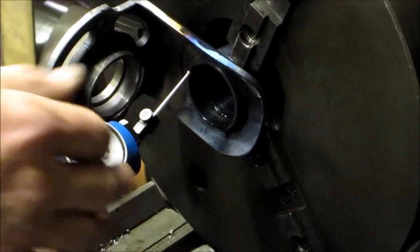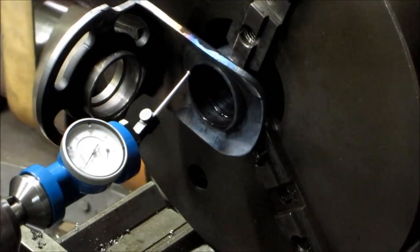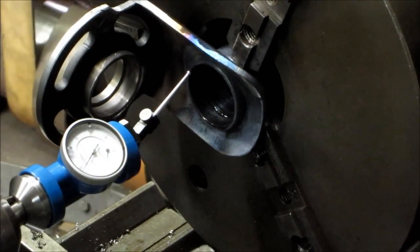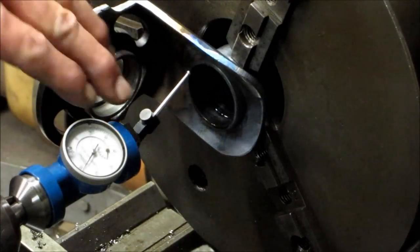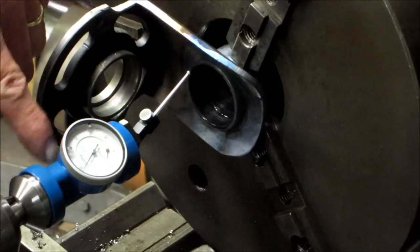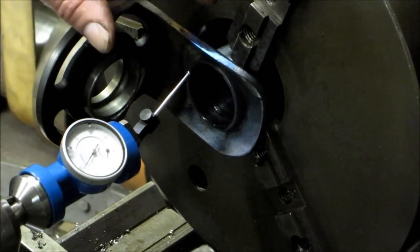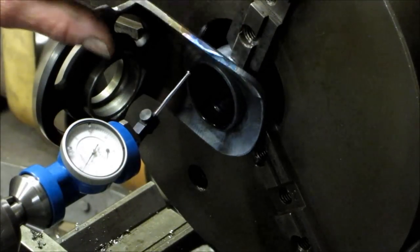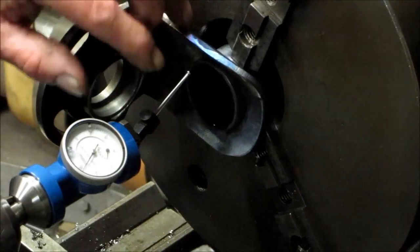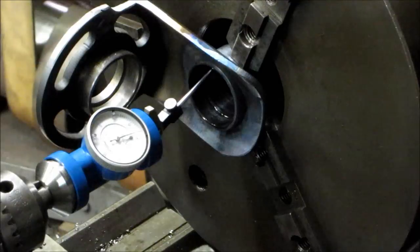We've got a coaxial indicator in here because we've got this in the three jaws with our jaws off so we can get in there close. This is a real good set of three jaws in close — it's only the outer set of the jaws that's a little bit more bell mouth. When you're using a coaxial indicator and you want to get closer, when you bring this in — choke it in — you have more pitch or more angle at a shorter stroke, so you'll get more movement out of your indicator. That's why I got the short piece in here.